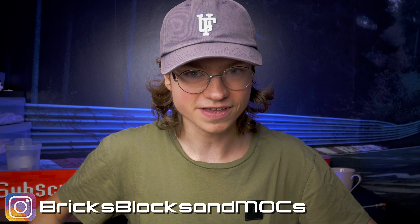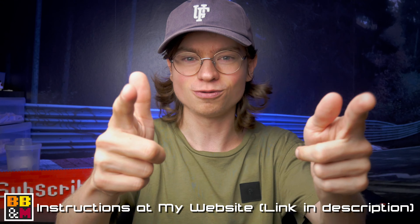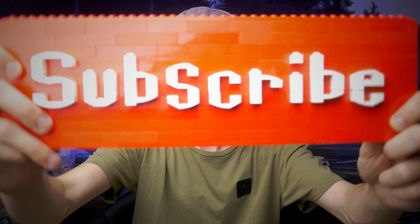Hi, my name is David and welcome to Bricks Blocks Rocks. For today's video I'm designing this Lamborghini Urus. Before we get into the design process, don't forget to like and subscribe. Then we can get into the design process of the Urus.